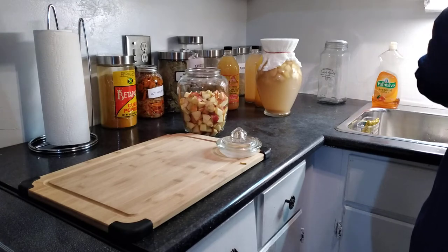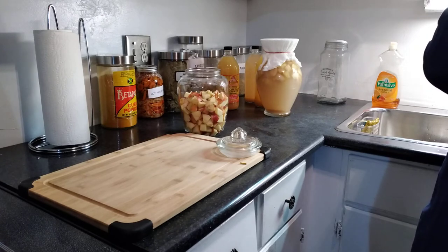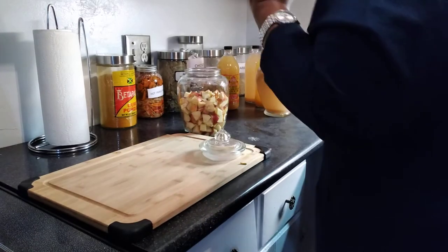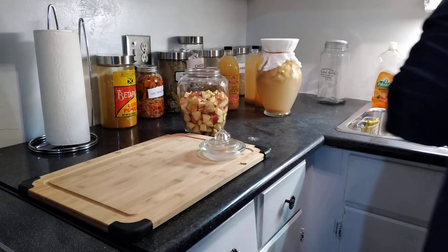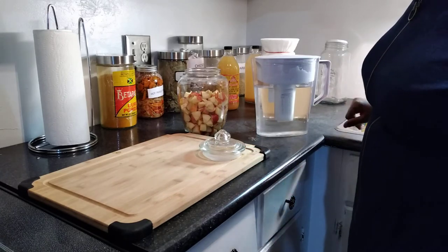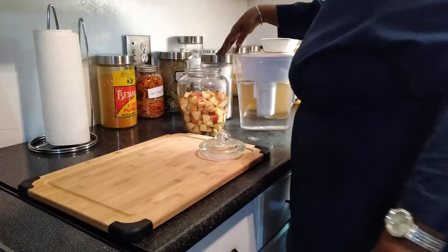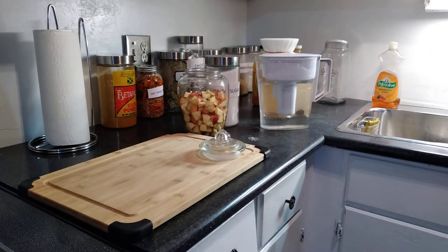The fermentation process results in acetic acid, and that is the active component that gives apple cider vinegar its unique taste and smell — that vinegary smell. I use filtered water, or if I don't have filtered water, bottled water. What it requires right now is a quarter cup of white sugar.